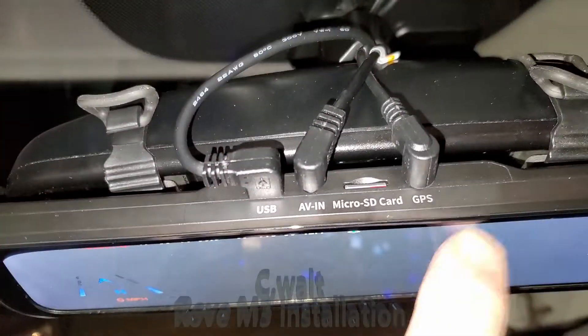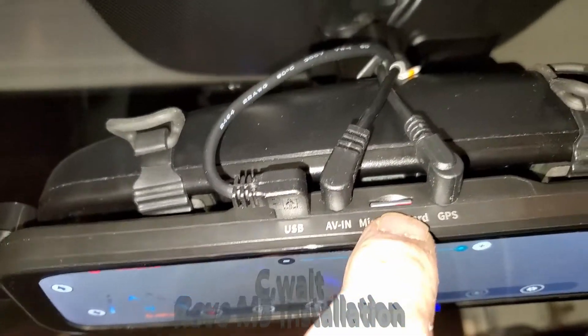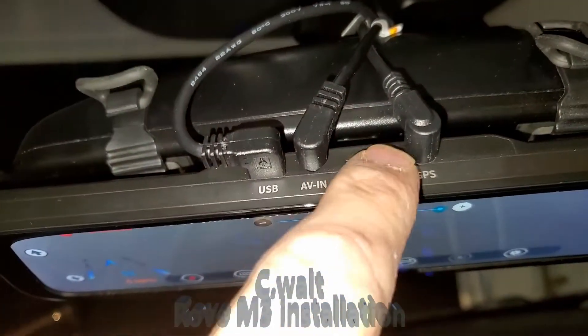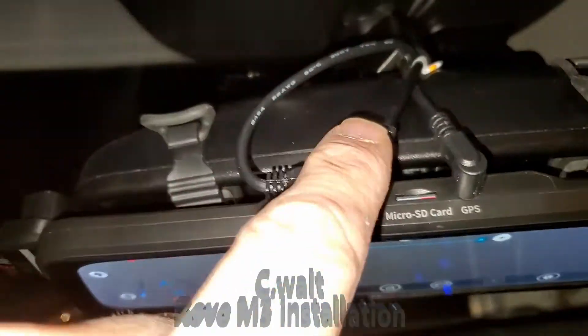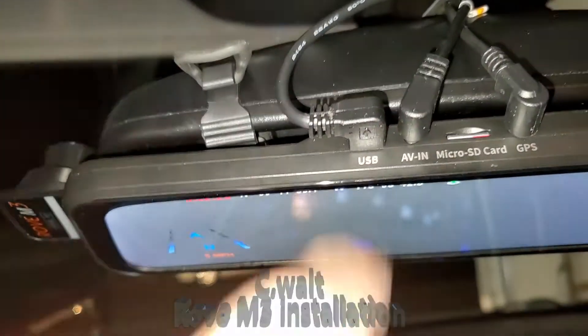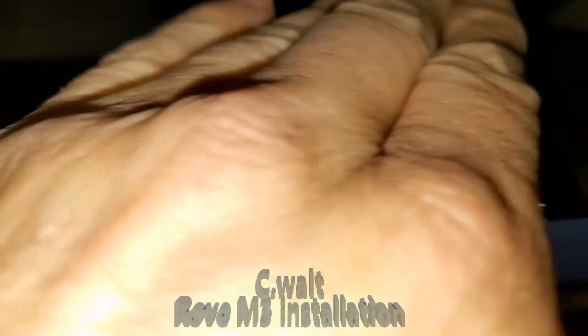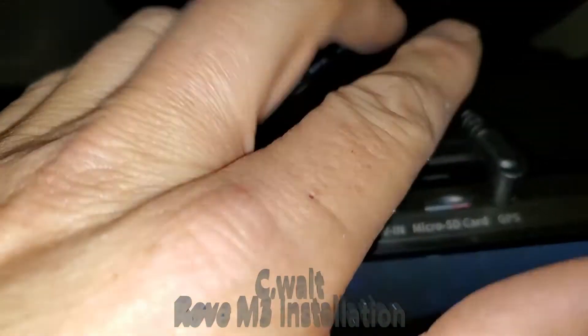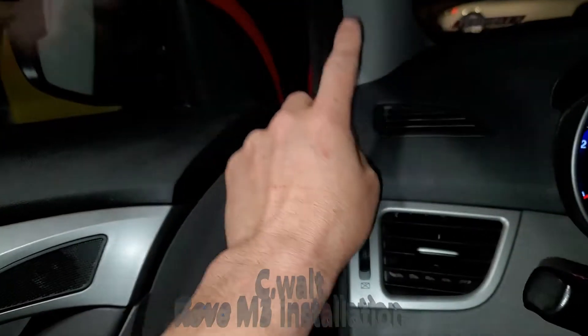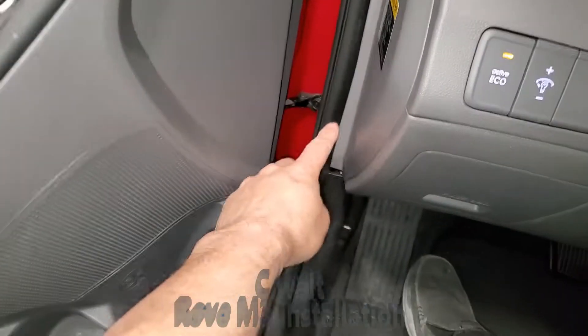And there, it's all in place now, as you can see. This is where the GPS plugs in. Here's your micro SD card — you can put up to, I think, 256 gigabytes. There's your rear camera where it streams in and plugs in via this wire. And there's the power cable. These two wires — the power cable and the USB cable — are running underneath the headliner here, down and across here.